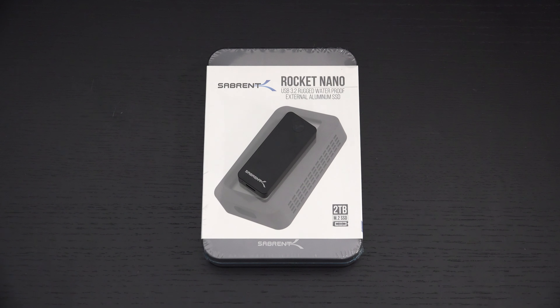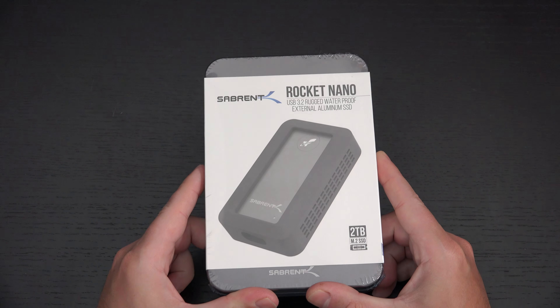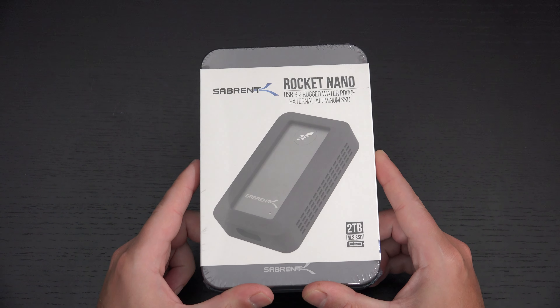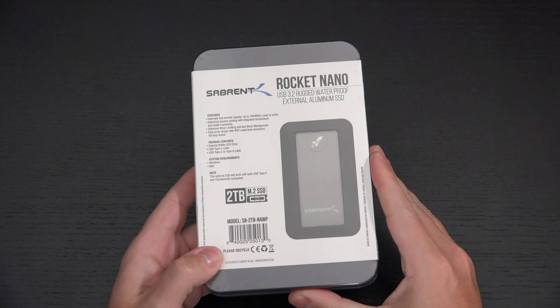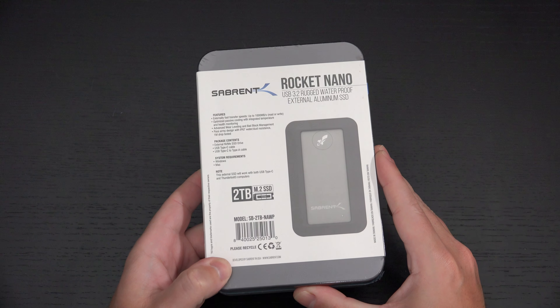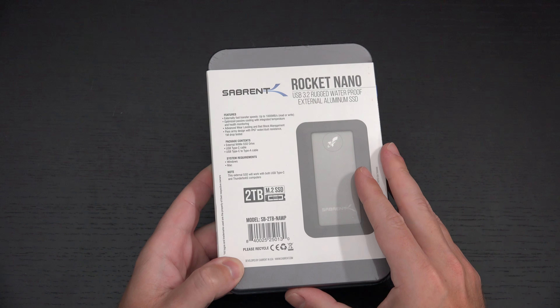The original Rocket Nano I reviewed last year was incredibly small, fast, and affordable. It has now been given an IP67 rating, meaning it can be submerged in up to a meter of fresh water for up to 30 minutes. It can also survive a drop from a meter — a little over three feet — and it has dust resistance. SanDisk makes something similar, but their rating is only IP55 and it's more expensive, which is why this is impressive.